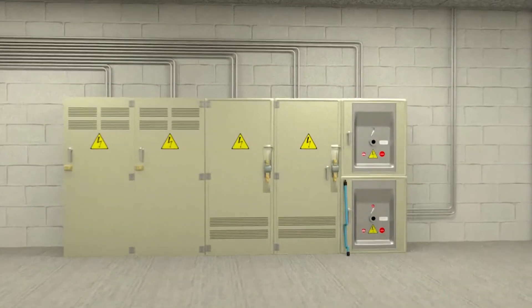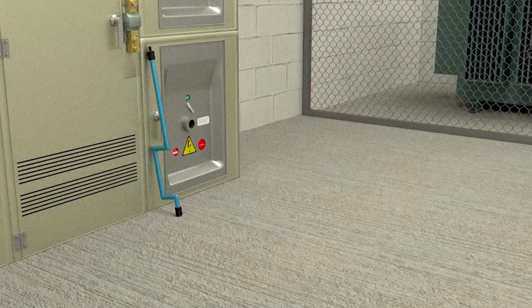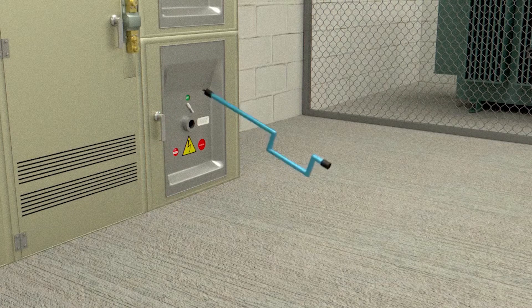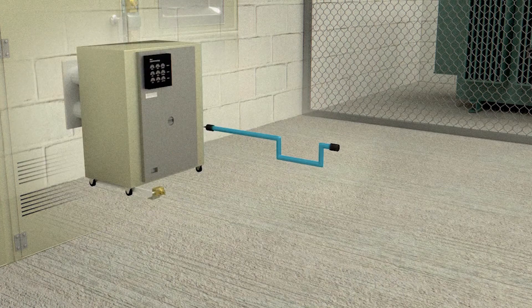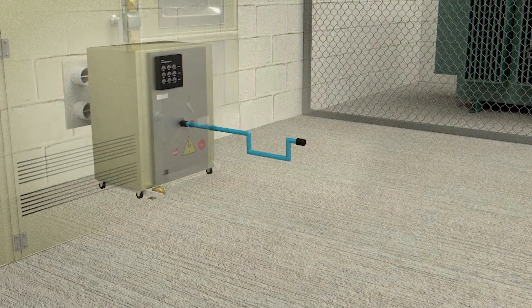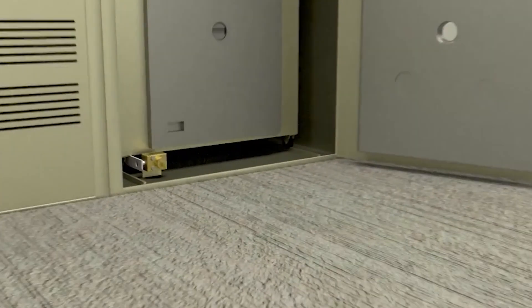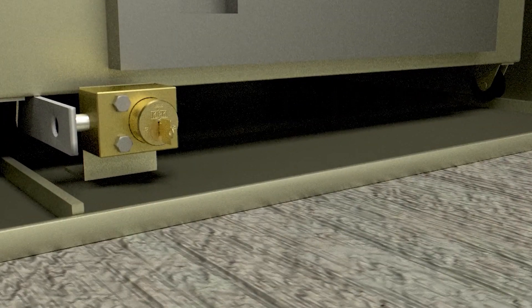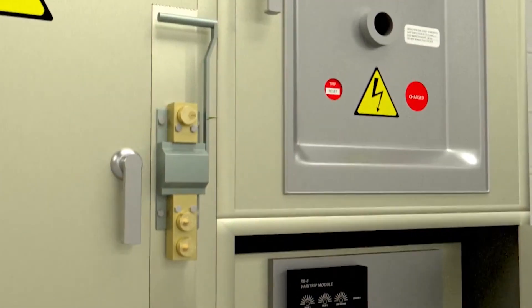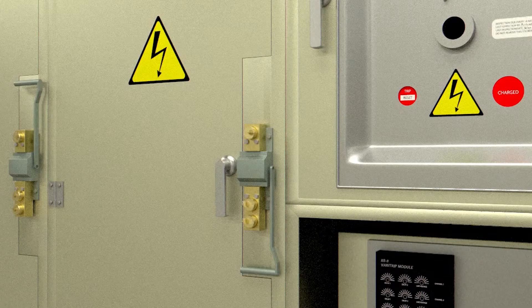Kirk Bolt interlocks mount directly on equipment, act as a physical barrier to electrical switches and power buttons, ensuring the state of power cannot be mistakenly changed. Most commonly found in electrical switchgear and machine guarding applications, the bolt interlock ensures that once the equipment is switched into the desired position indicated by the end user, the bolt is extended and the key is removed, therefore blocking the switch from changing state until the procedure is reversed.